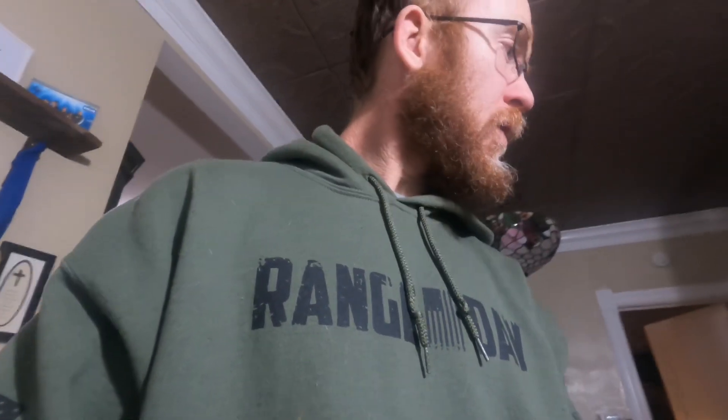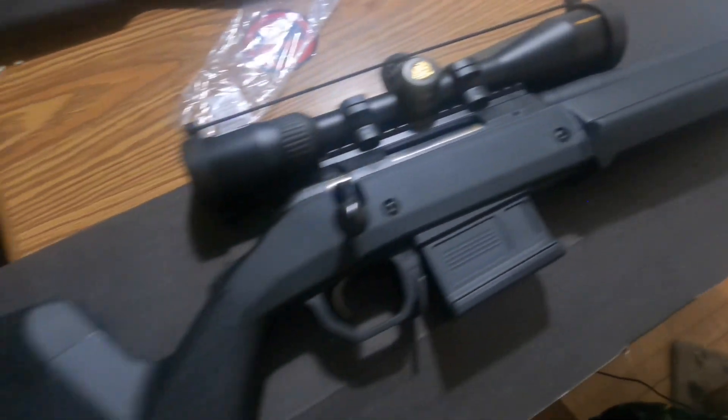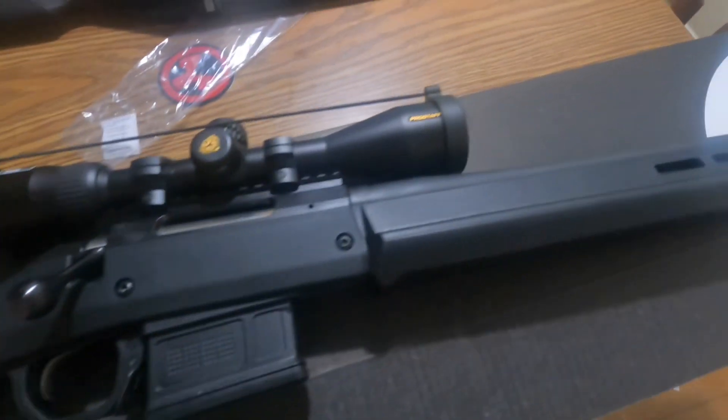I've got the original stock here — nothing special to write home about. I'm keeping the action screws in the magazine, because when you upgrade to this Ruger American Hunter it now takes a different type of mag. This is heavier now too. So here is the Ruger American with the black Magpul Hunter stock — look at that! Beautiful black stock. We upgraded to a 10-round magazine and this Magpul Hunter stock. It's got M-LOK here and here, and the barrel is definitely free-floated.